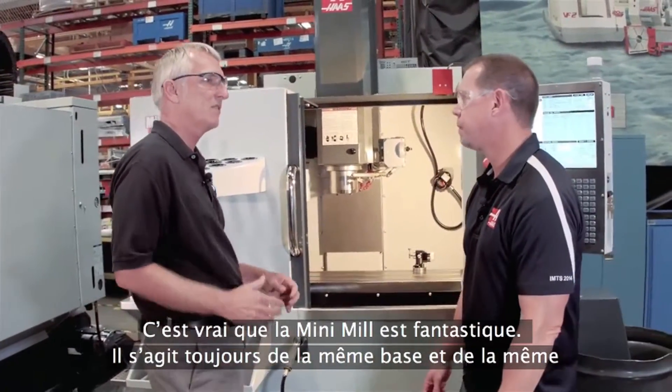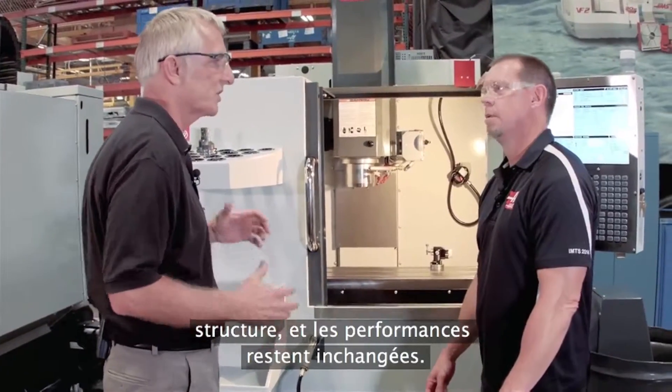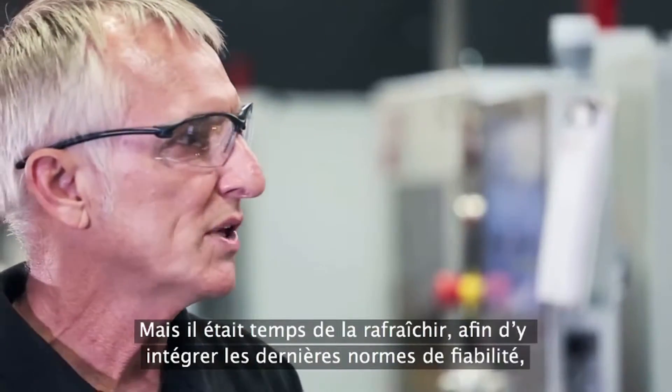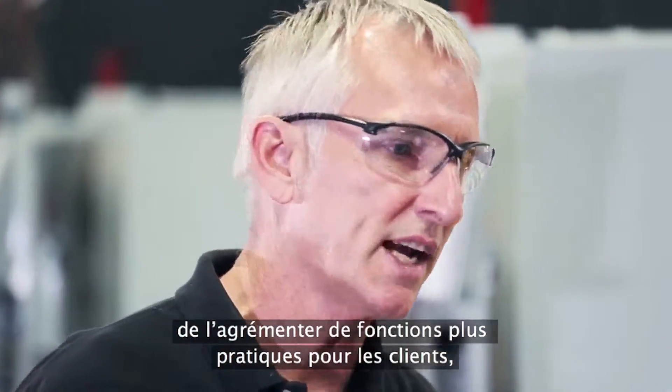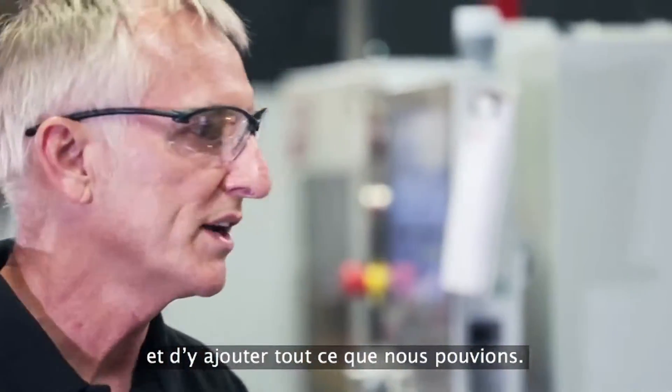The Mini-Mill is great. It's still going to have the same basic bones and structure, it's still going to have the same great performance, but it was really time to freshen it up and bring it up to the latest reliability standards, the latest customer convenience standards — add everything that we knew how to do.